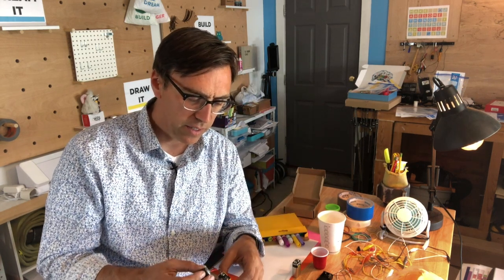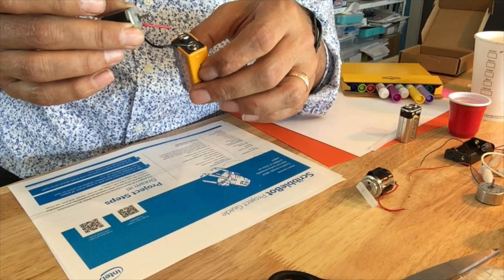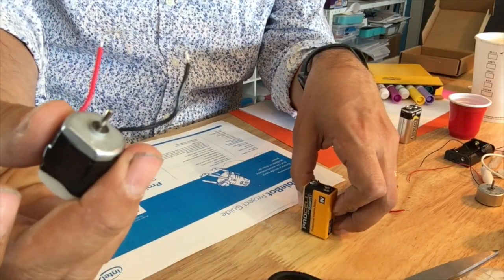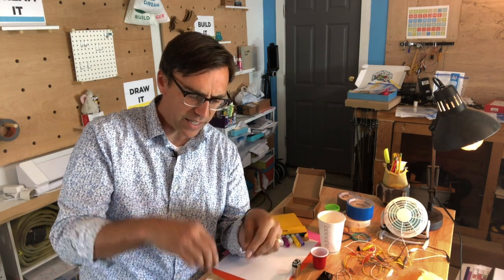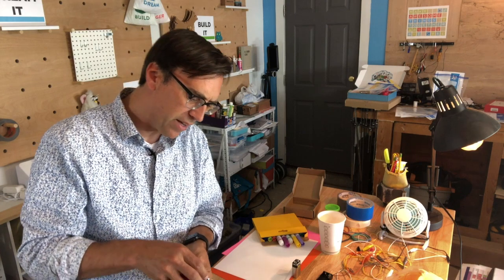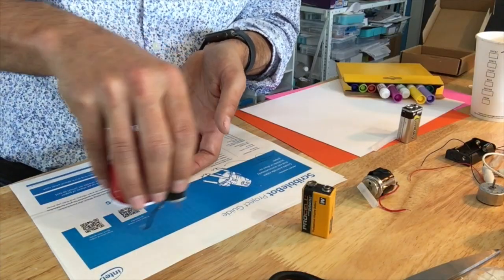Let's listen to what happens when I put these onto the motor. You can just hear the spindle spinning around and it does some good vibration and movement. I could attach this to something to make myself a little drawing robot by putting it on the bottom and allowing it to just spin around.